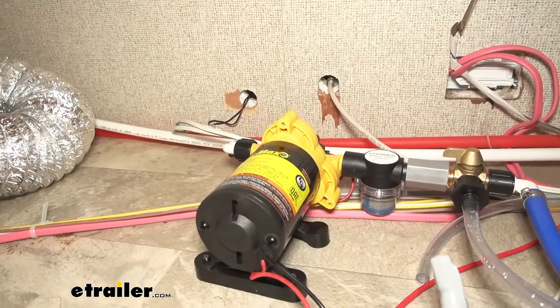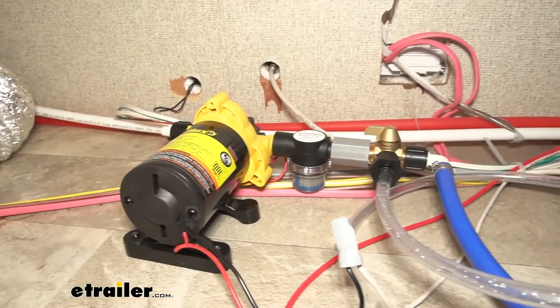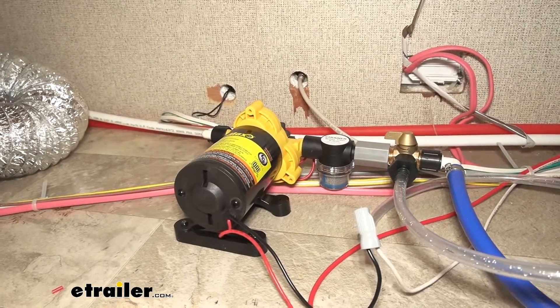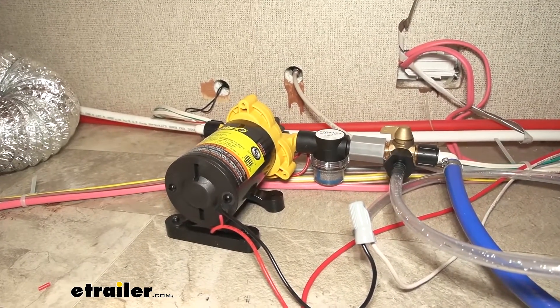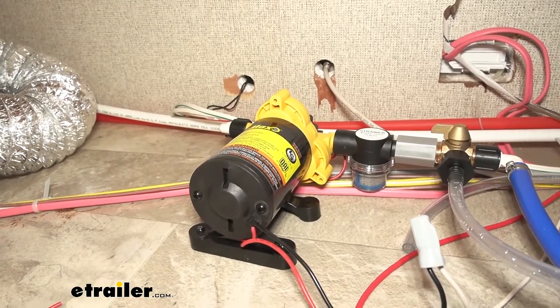A lot of you guys were asking if these are self-priming. If you're buying a water pump from us, it's self-priming. We just give you those options because why buy a pump that makes you do more work? All you got to do is hook it up, make sure there's water in your tank, turn it on, and then it's ready to rip.